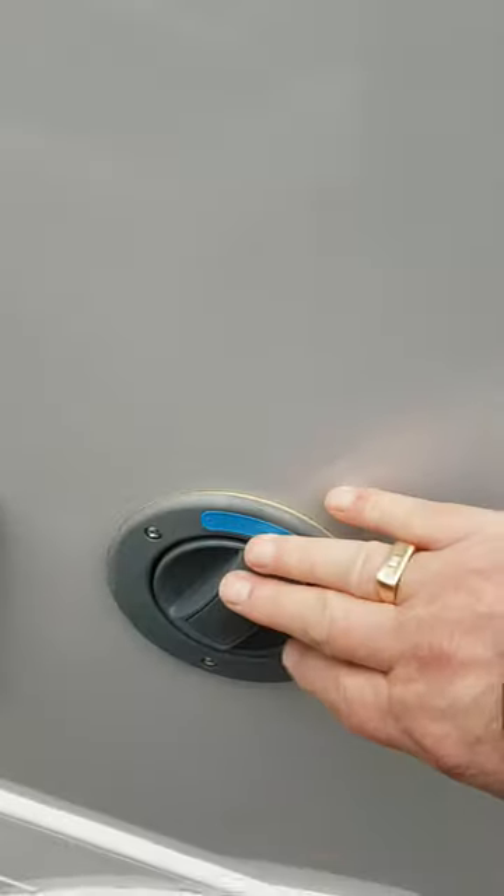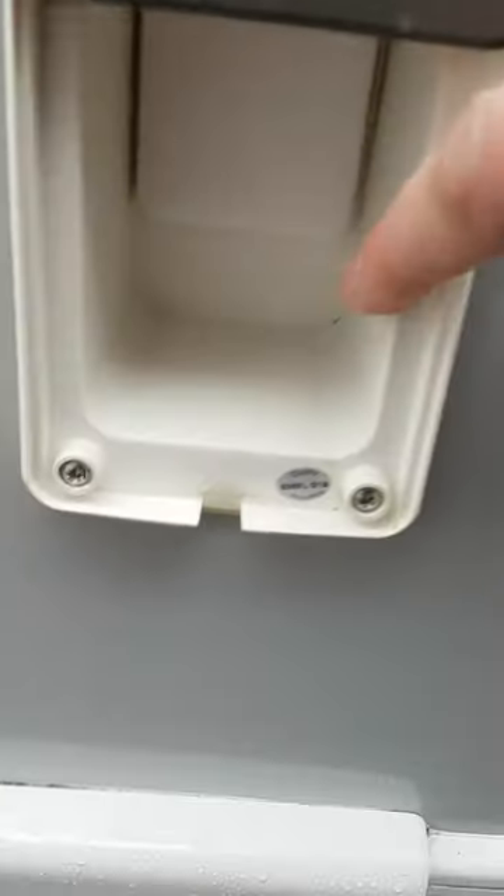Your reverse camera screen up the top, your habitation door entry, your fridge vents, and the vents for your microwave. Your fresh water fill from an ordinary garden hose, your external 240-volt socket, and your outside barbecue point.